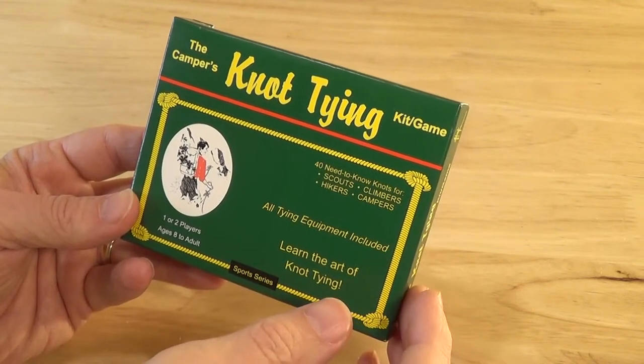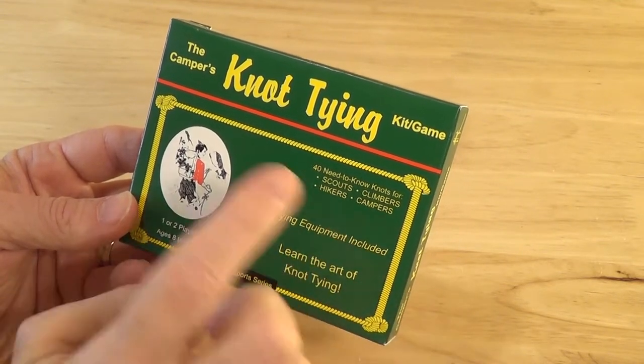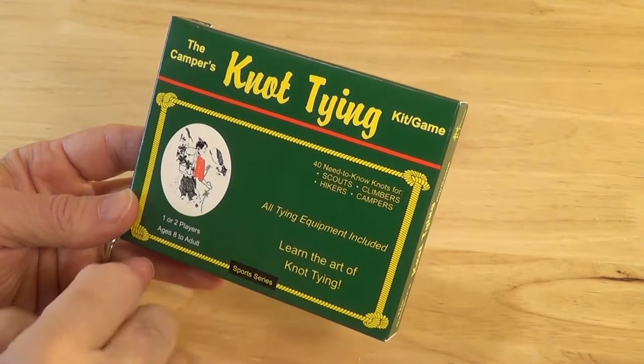Hello, this is Joe. Hey, look what I have here. I have the campers knot tying kit. Let's tie a knot.